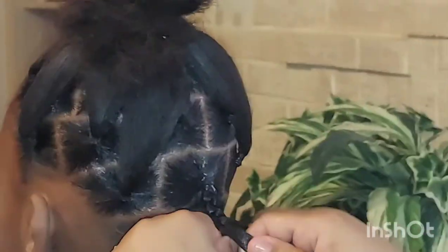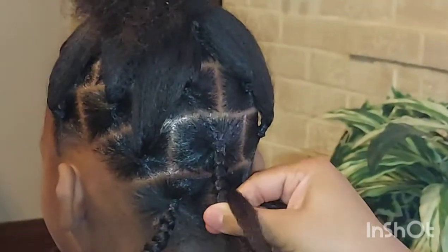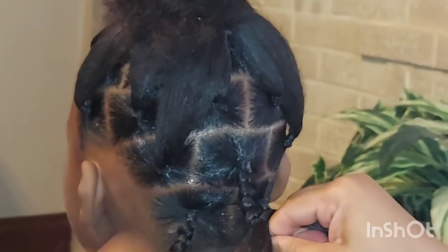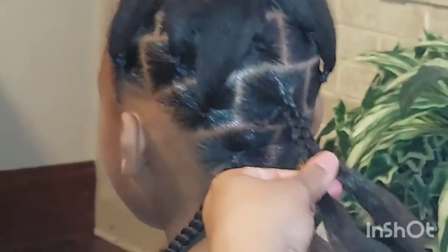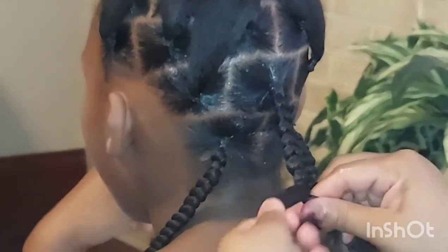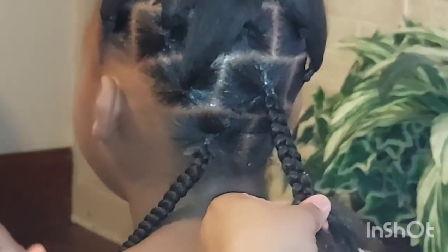I braid down a little bit, then add a little bit more hair. She's 10, so I don't want it to be too long. I'm just braiding by hand — simple style for kids.